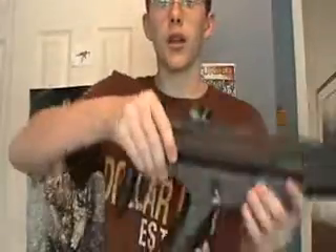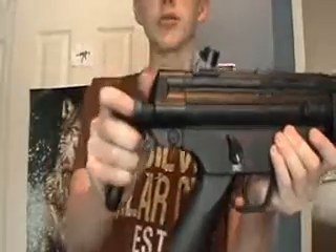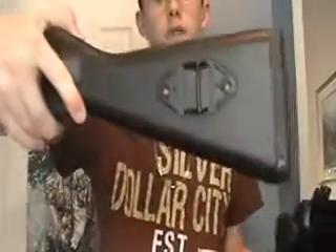Hey what's up YouTube, Brian Schiller here. Today I'm going to show you how to uninstall the retractable stock and install the full stock.